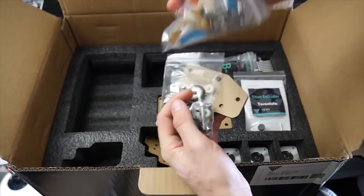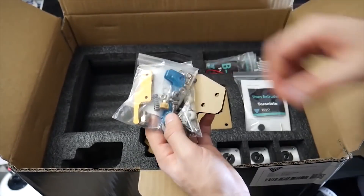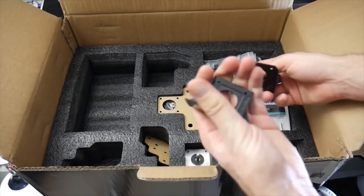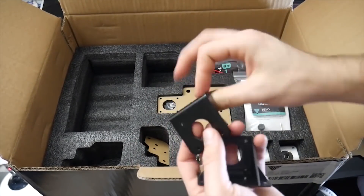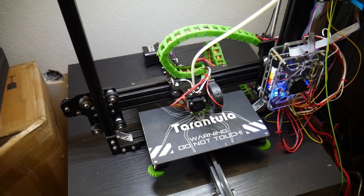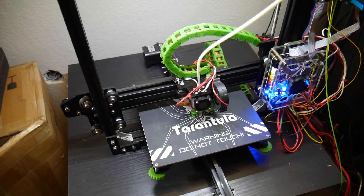The printer also comes with an LCD screen, which is quite common and seems to be more of a standard now, but regardless it's really nice for untethered 3D printing. You can print directly from an SD card, and if you don't want to set up something like a Raspberry Pi with OctoPrint — which I highly recommend — it's still a nice option to not have to keep a USB and a computer on the whole time you're printing.